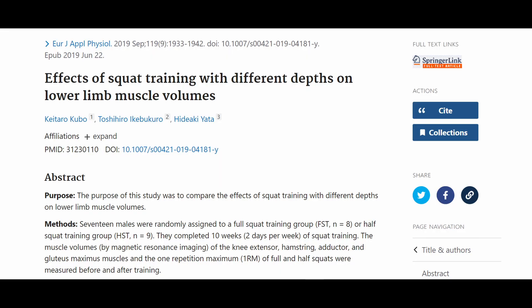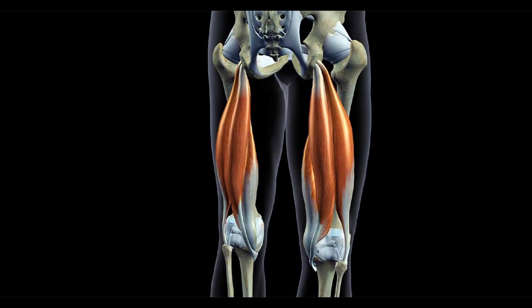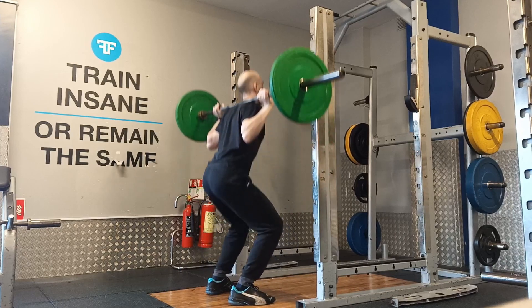Ten weeks of full and half squat training increased the volume of the vasti (vastus) muscles, but not the rectus femoris or hamstring muscles. The relative increase in the volume of the adductor and gluteus maximus muscles were greater with full squat training than with the half squat training group.